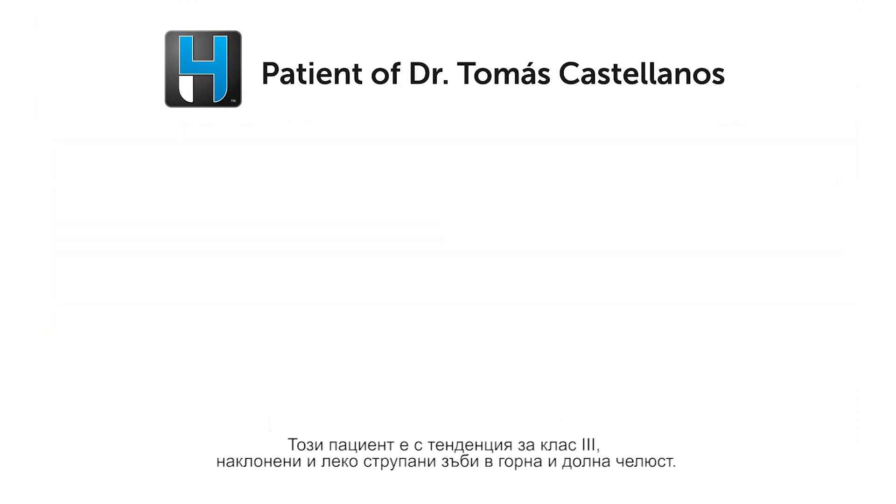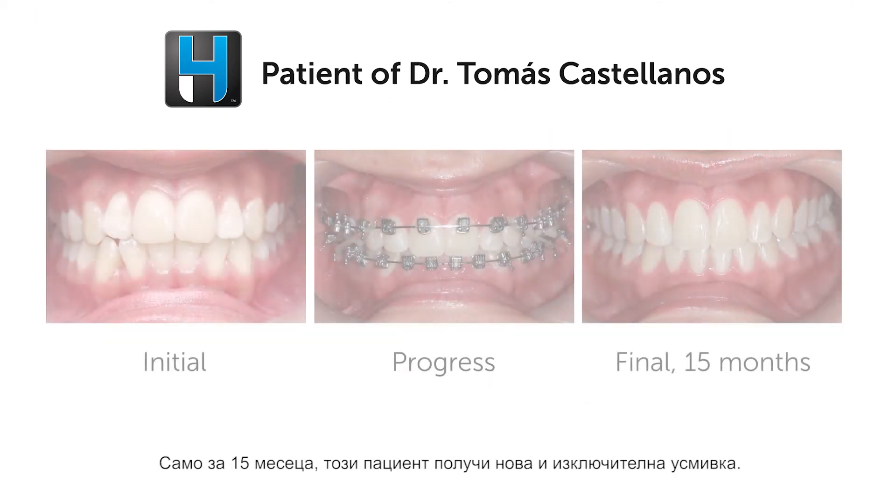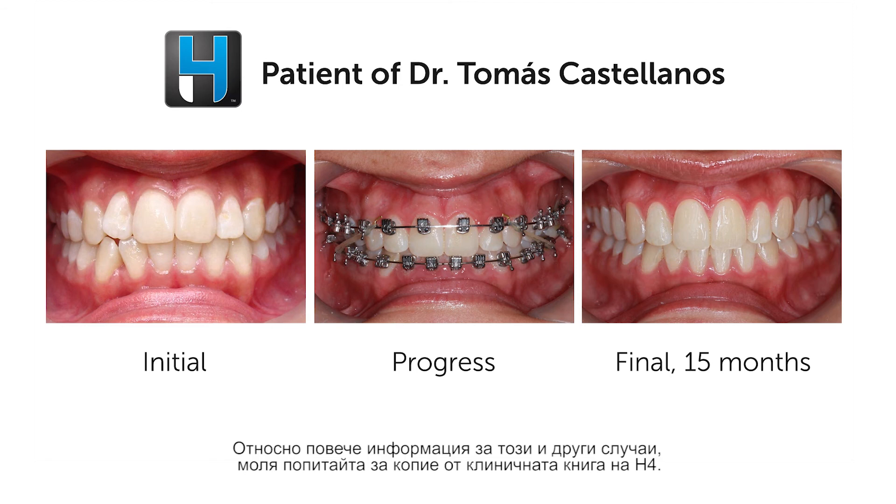Here the patient presented with a Class 3 tendency, proclination, and mild crowding in the upper and lower arc. In just 15 months, this patient had a new and exceptional smile. For more details on this case and others, please ask for a copy of our H4 clinical book.